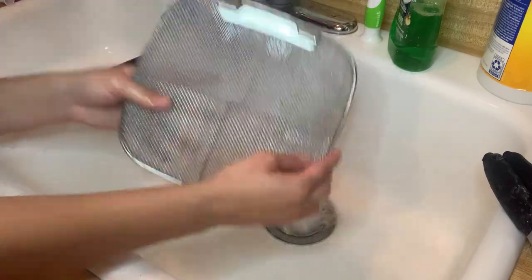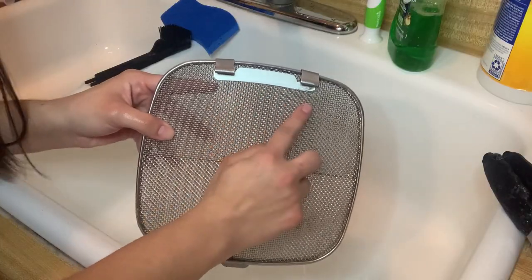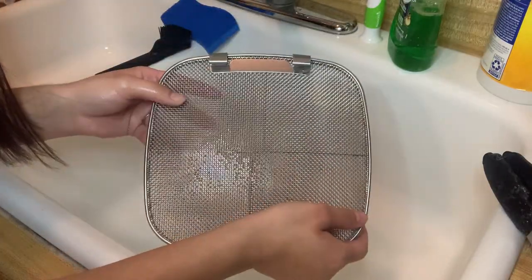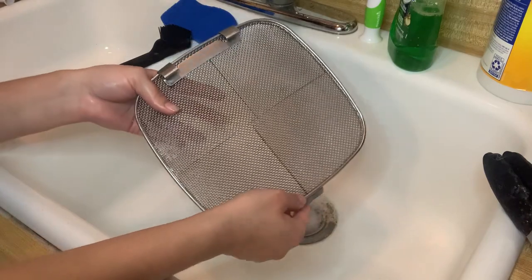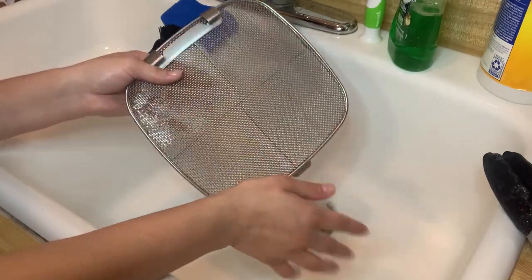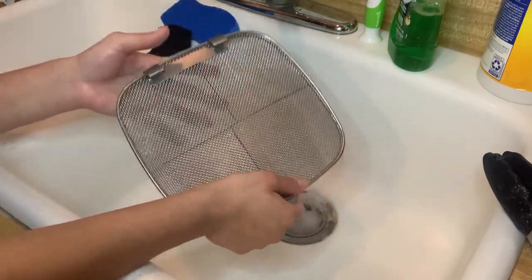Okay guys, I don't know if you remember at the beginning of the video, but there was a lot of grease build up right here and all around the edges. It is gone. It looks good as new. And that is how you clean your Ninja Foodi Girl SplatterShield. Next time, we'll be doing a video on how to clean the entire system. But for now, this is how to clean the splatter shield.